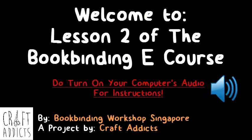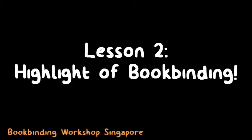Welcome back to the Book Binding eCourse. This is Lesson 2 and today we will be learning how to do the actual book binding. We will be binding your book by sewing the book signatures together. So let's get started.